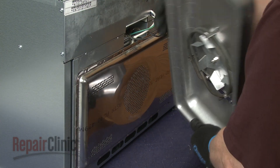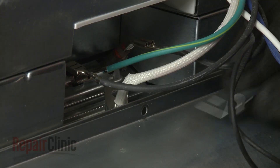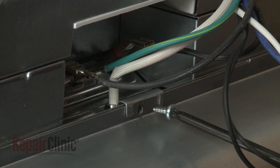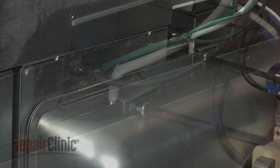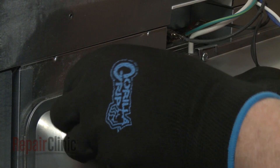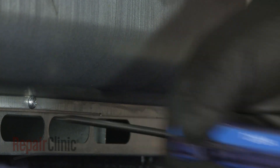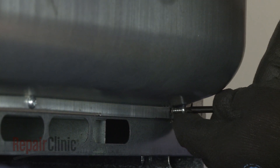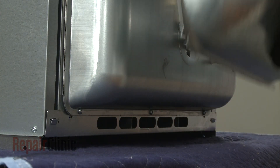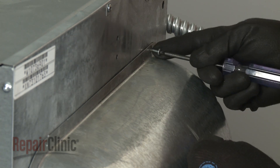Reposition the housing on the rear of the oven and replace the temperature sensor bracket. Thread and tighten the six screws to secure the housing. Align the rear cover on the tabs, then fully position the cover and secure it with the screws.